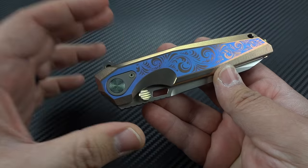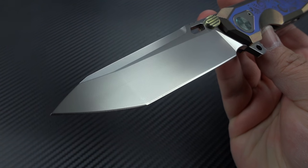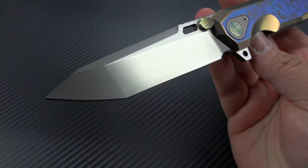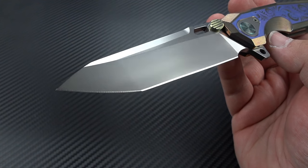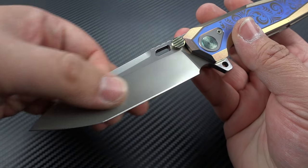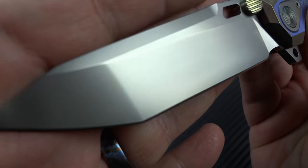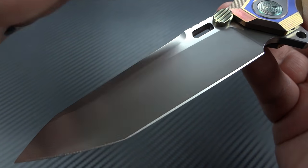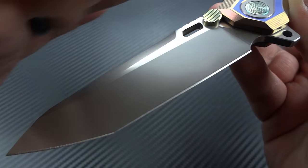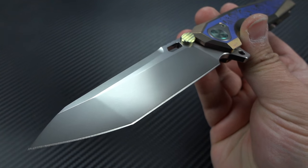Let's go over the specifications very quickly. Your blade is a 3.8-inch compound ground, machine-ground blade with a hand-finished edge, all done in a really well-done matte bead-blasted finish. This is obviously done with ceramic media because it's very smooth and almost has that vapor finish to it, but you'll also notice a little bit of shine and reflectivity — it is a beautifully done finish.